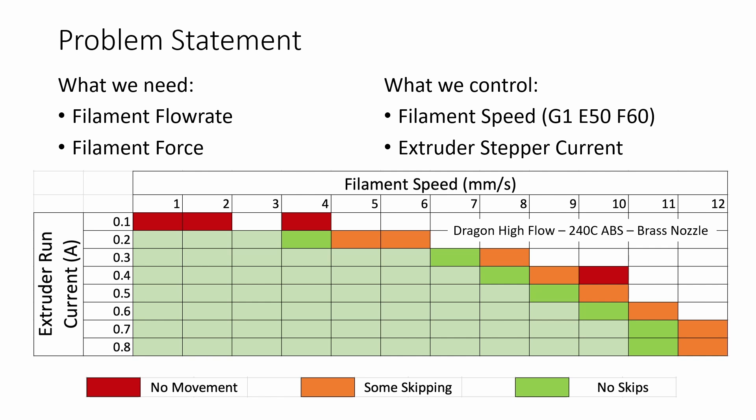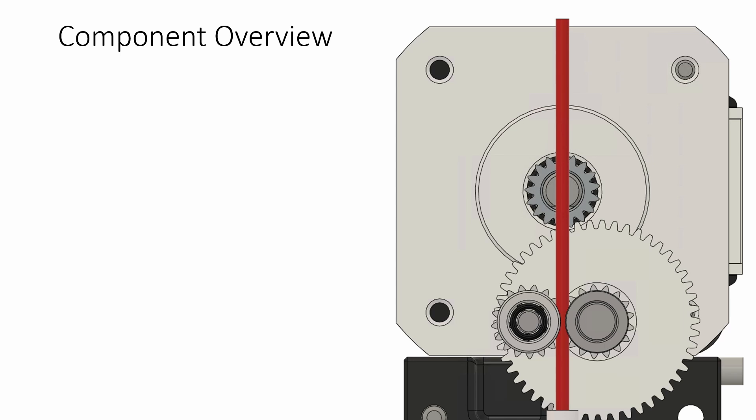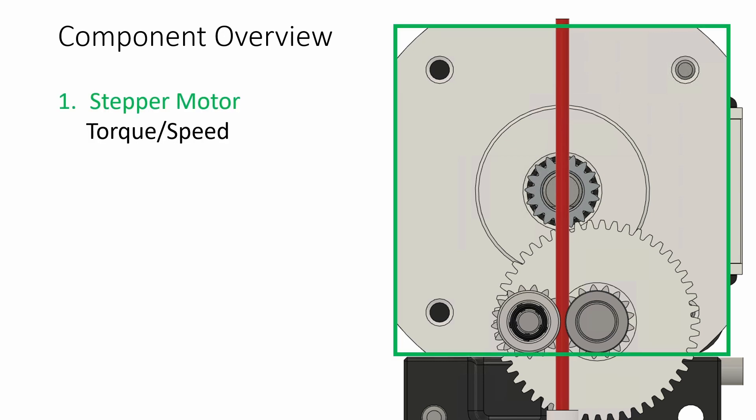This essentially gives us a curve of filament speed versus extruder run current, and these results will be unique for your given printer, flow rate, filament, temperature, and nozzle. To tie this data to our model, we first need to convert stepper motor torque to filament force. On the right we have the Afterburner Clockwork — essentially a BMG extruder — as our example. We have a stepper motor with a maximum torque value from its datasheet. For most extruder cases torque doesn't fall off due to inductance, but that becomes more relevant with higher gear ratios and will be covered in future videos.